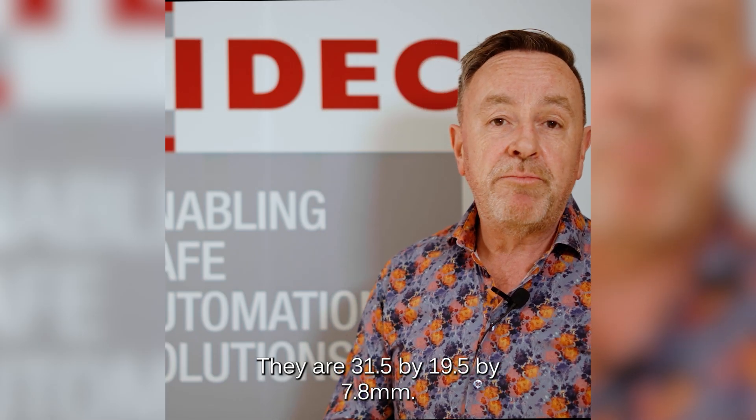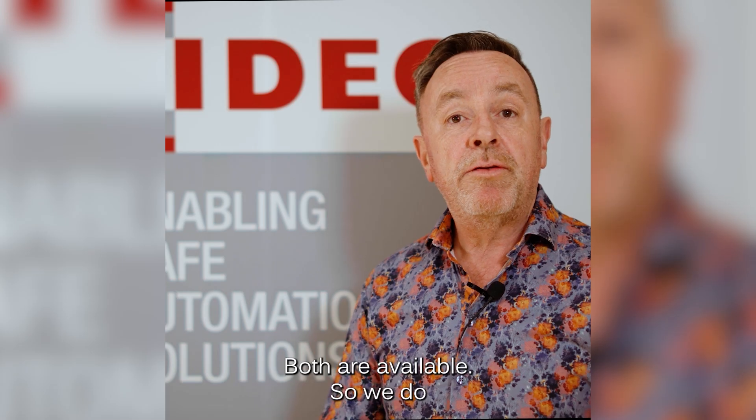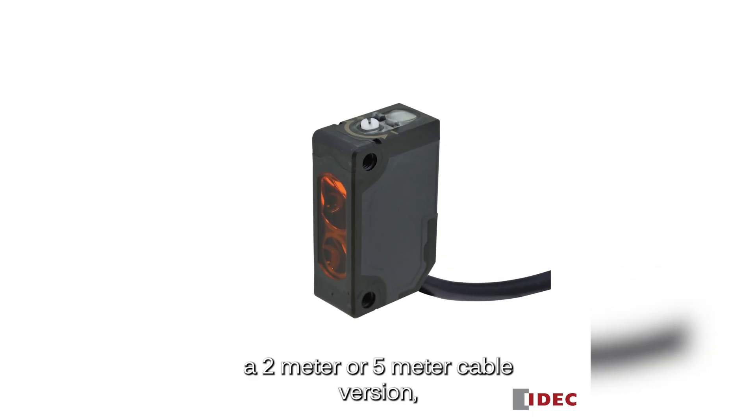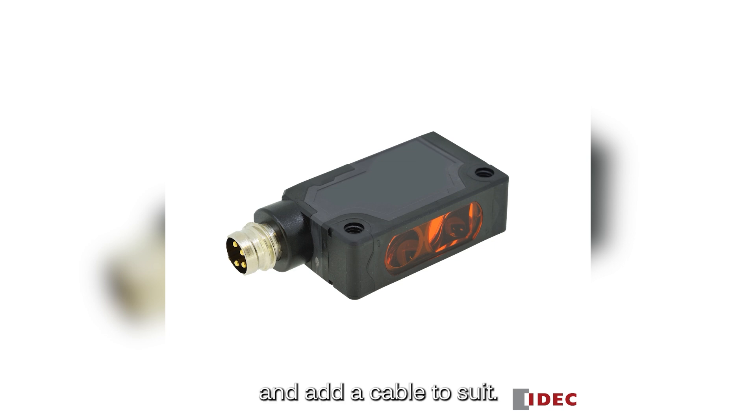They are 31.5 by 19.5 by 7.8 millimeters — very compact. Both cable versions are available: a 2 meter or 5 meter cable, or a connector type so you can easily field-replace and add a cable to suit.